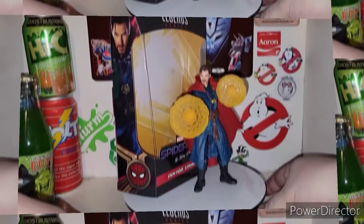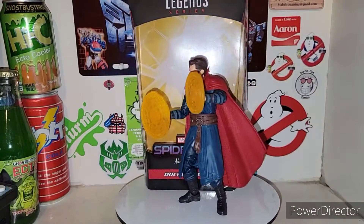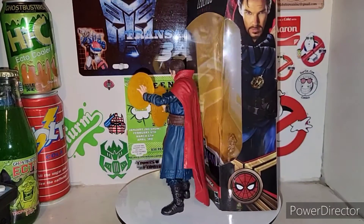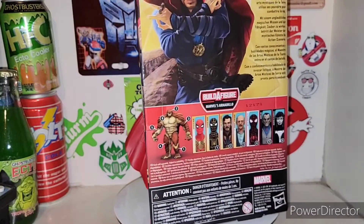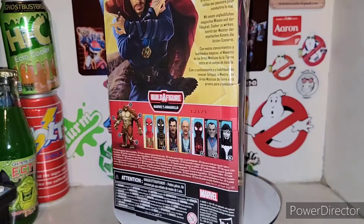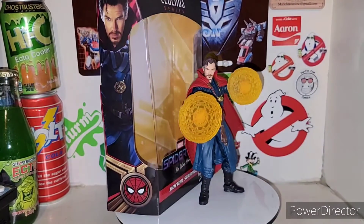All righty, you Marvel addicts. Here is Doctor Strange out of his cardboard and plastic prison from Spider-Man No Way Home. I watched that movie — that was pretty damn good. I actually enjoyed it. No spoiler alert for you, but yeah, it's a good movie. Got him out of his packaging.